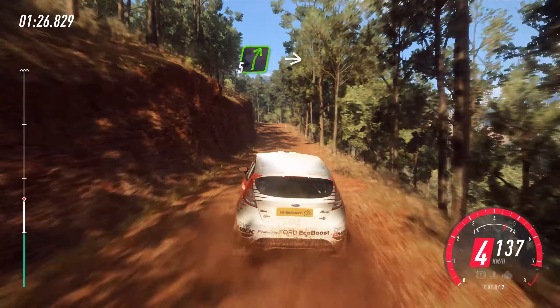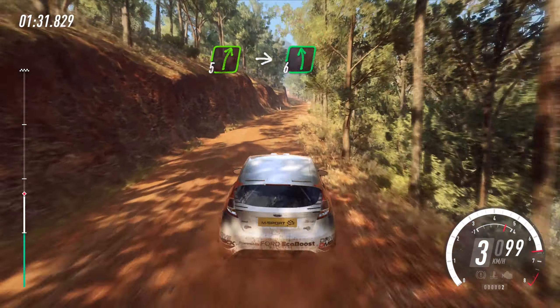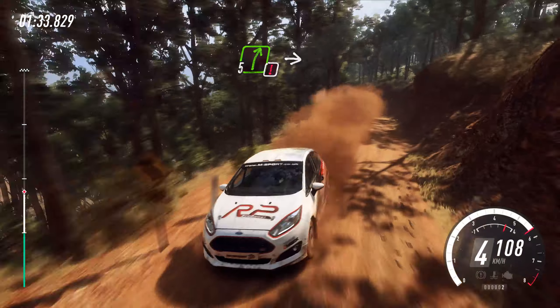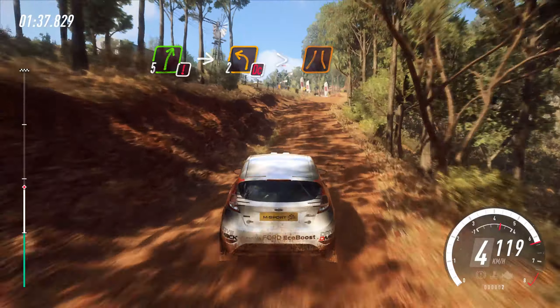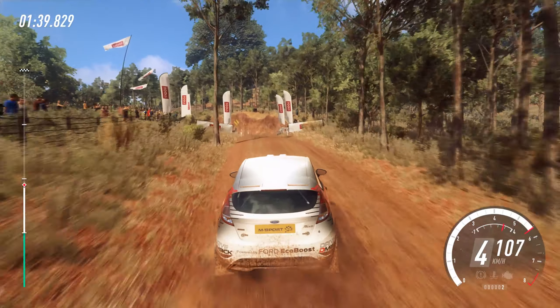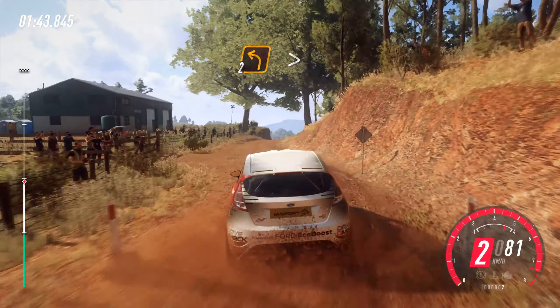Into 5 right of a crest, into 6 left long. Into 5 right, into 5 left, tightens, into 5 left. Into 6 right, into 2 left tightens.